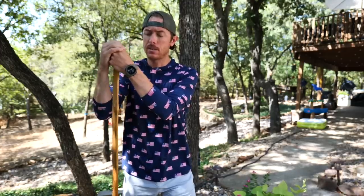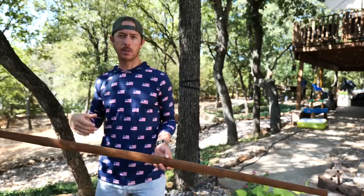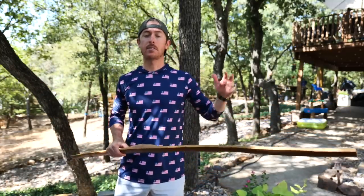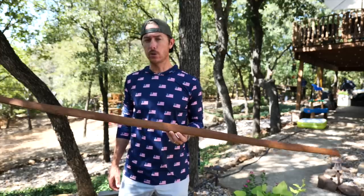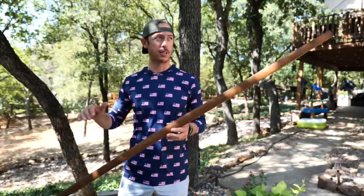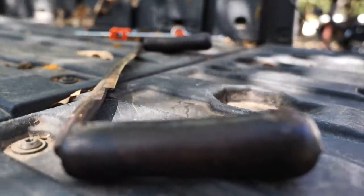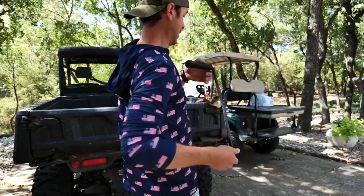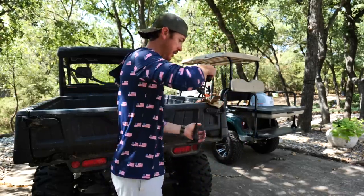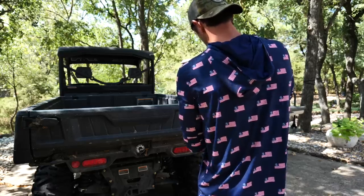Welcome to the second phase of making this primitive hunting bow. Where we left off, the bow was starting to bend but it's still really stiff and heavy, and I can't see any tiller yet. I've got a makeshift tillering tree set up on the back deck that we're gonna use. I'm gonna start taking some more material off the sides — the goal today is to actually get this bow shooting. I'm just eyeballing it and going by feel.